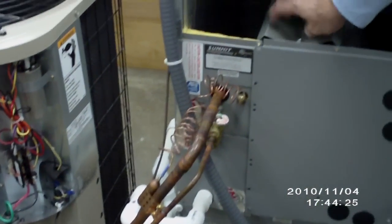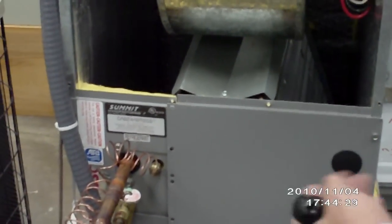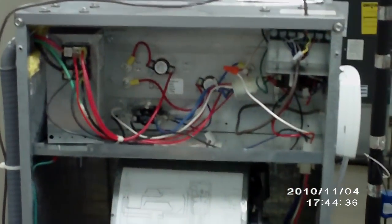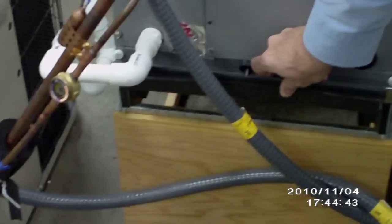As we go further in, our evaporator coil — and again this would be on the inside of your house, your air handler — this is where your evaporator coil is going to be housed. Blower motor, and then your electrical connections up top here. Also on this upflow unit you have a filter rack down below.